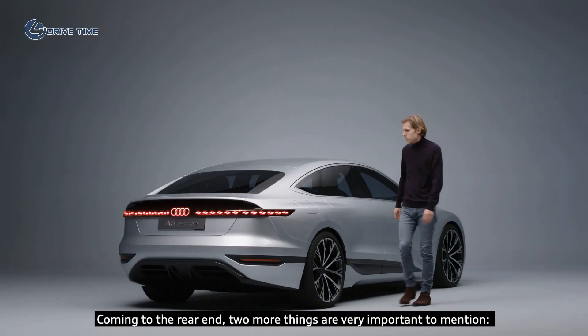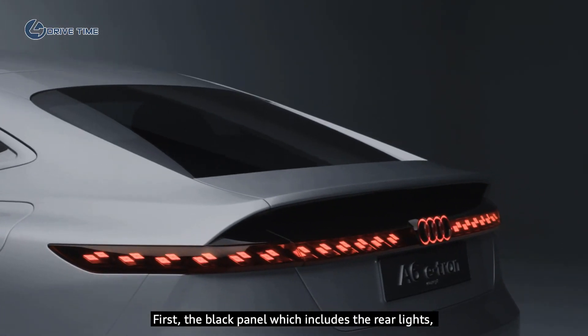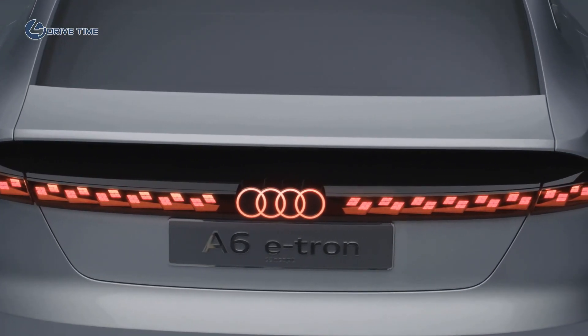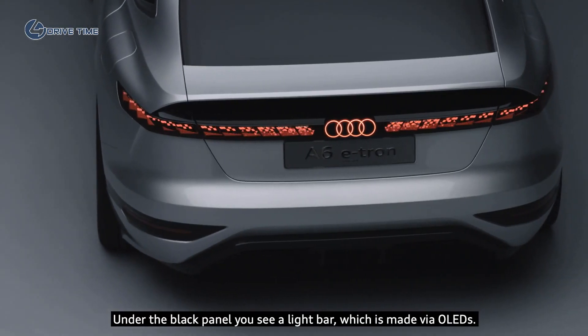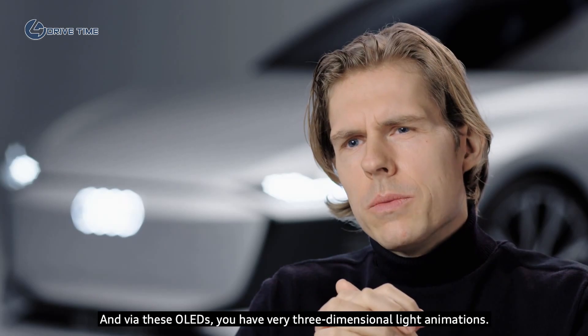Coming to the rear end, two more things are very important to mention. First, the black panel which includes the rear lights, because it's an extension of the rear screen. Under the black panel you see a light bar which is made via OLEDs, and via these OLEDs you have very three-dimensional light animations.